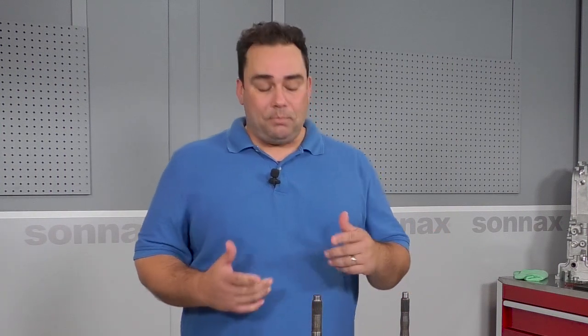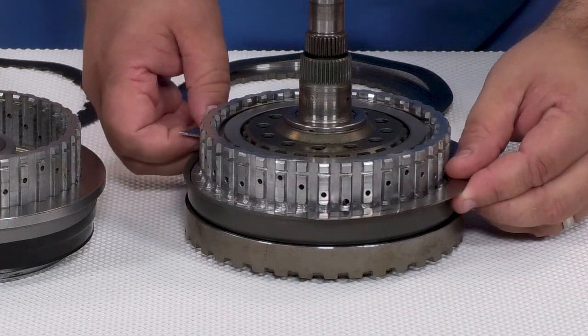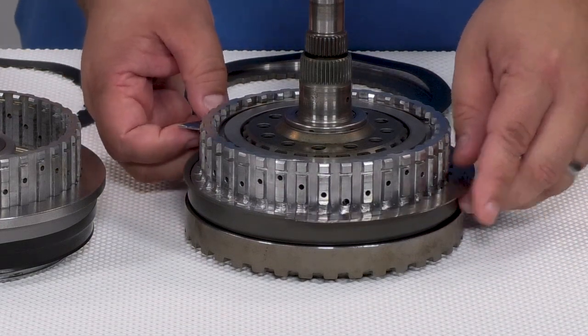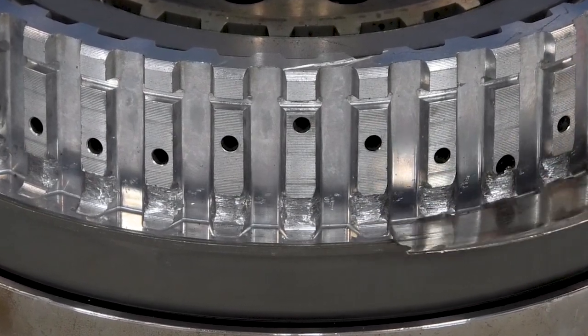As you know they're everywhere out there — millions all around the world — and just about everyone knows about 3-5 reverse drum failure problems in 2007 to 2009 model years. The main problem happens when the weak OE wave plate breaks and gets smashed all up against the drum like this here. It's kind of like silverware in a garbage disposal, leaving you with damaged splines just like this.